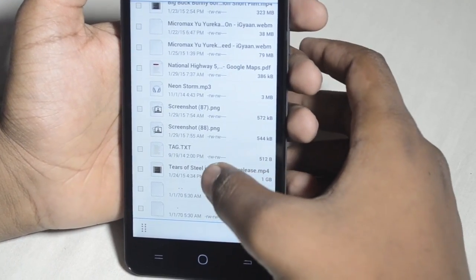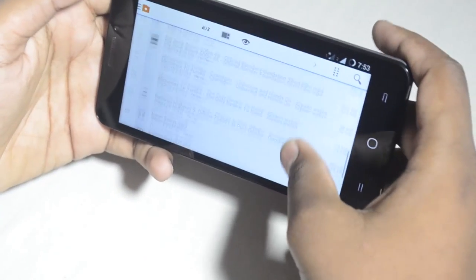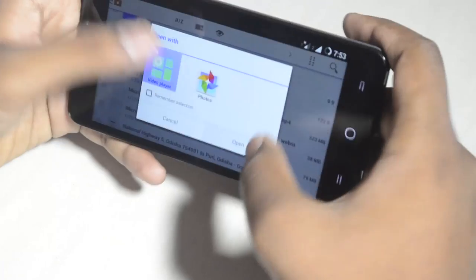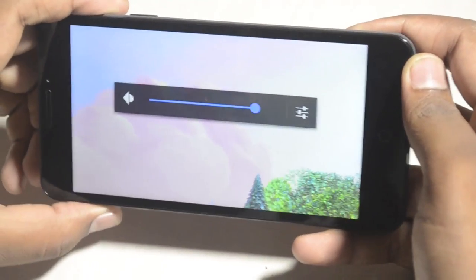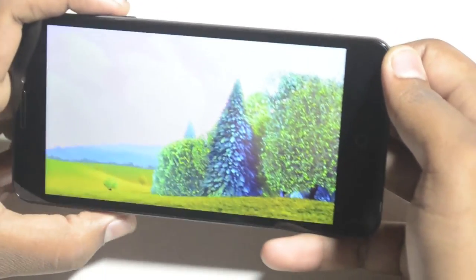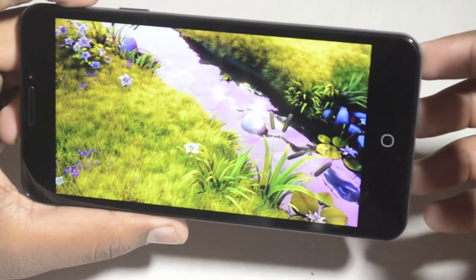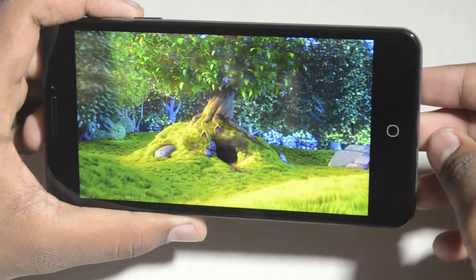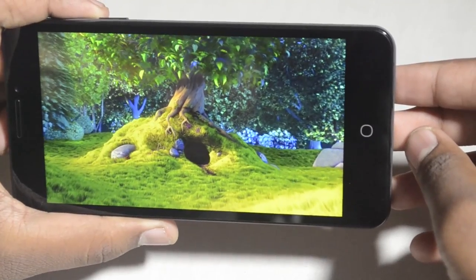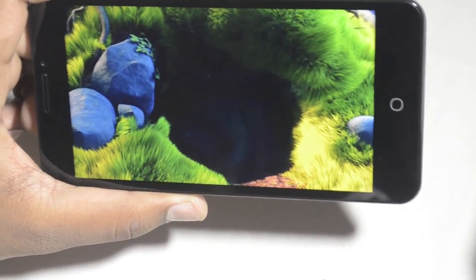I have a 4K video here — let's try to play it. Unfortunately we can't play this video. Now let's try a 1080p video. The audio quality feels quite nice — really good. 1080p playback works great. 4K is not working right now — we'll look into that later.